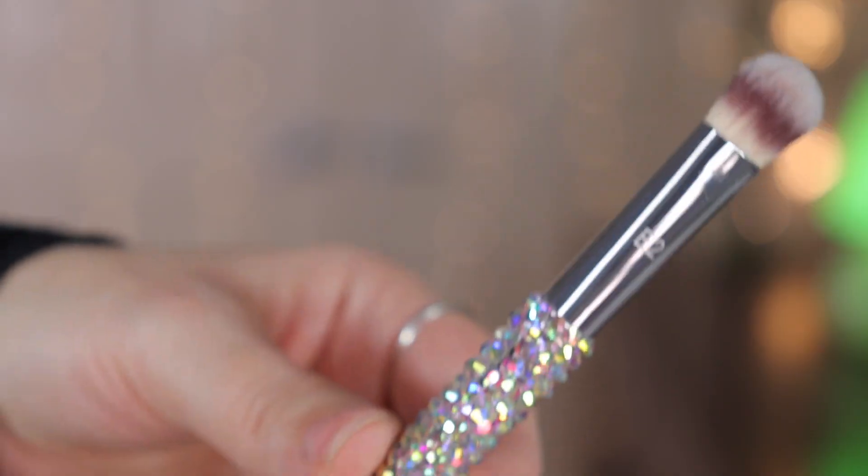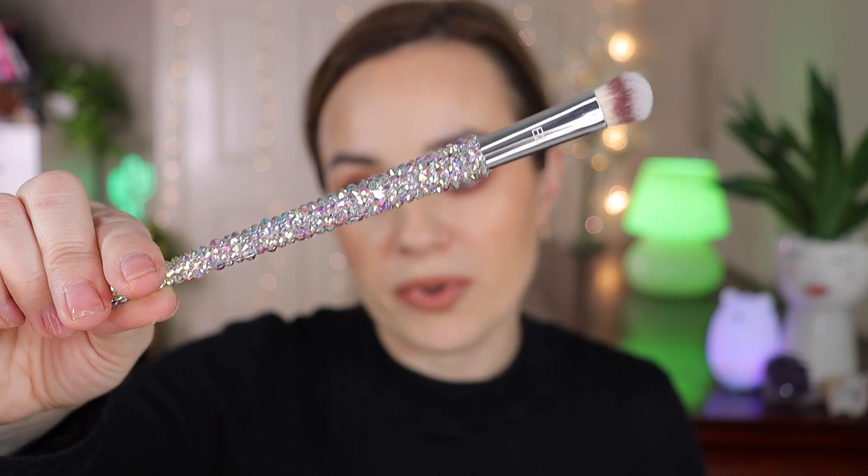The E2 is a large round buffer brush — it's similar in size to the E1 but without the angle. It's great to use in the crease or to apply an all-over eyelid shadow.